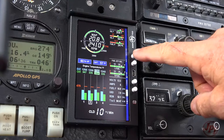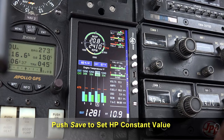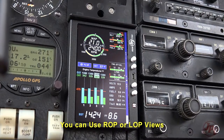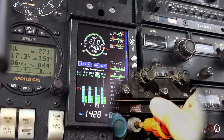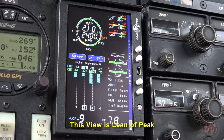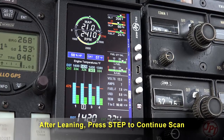Once in cruise and stabilized, use lean find mode to save fuel and operate your engine with precision. Simply press the lean find button and slowly lean the mixture. In this lean-of-peak example, the EGT display reverses to the icicle view to show the cylinders running lean of peak. Fine-tune your engine using the mixture control to where you want it, then press step to exit and the EDM will automatically return to the scan.